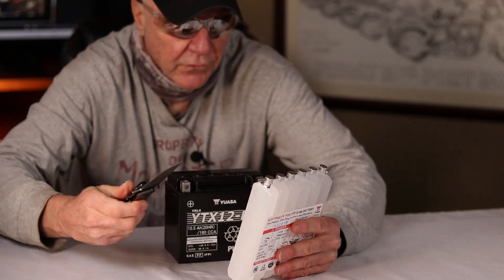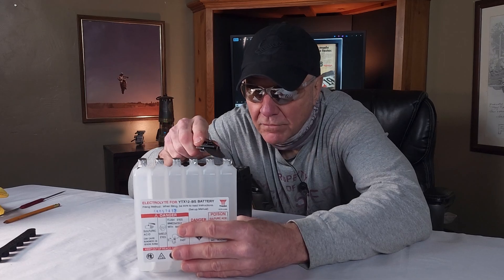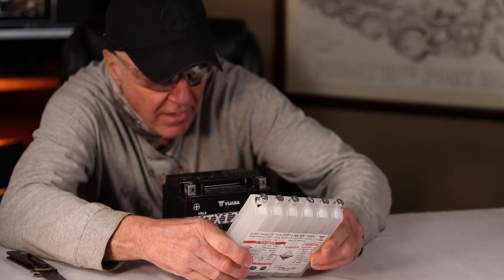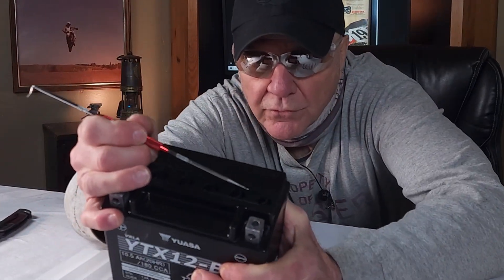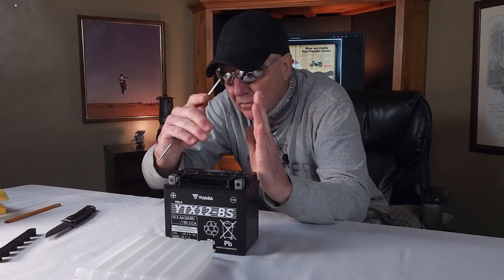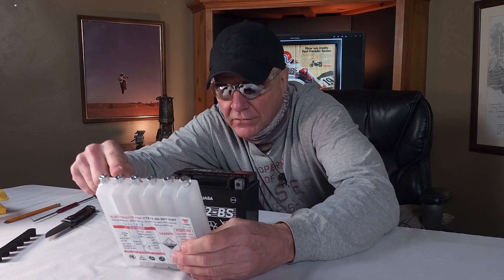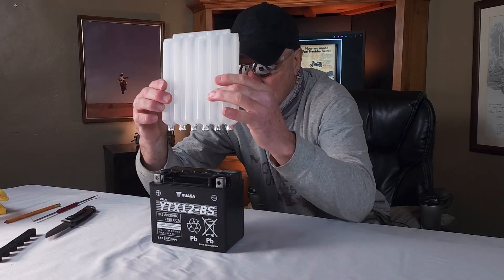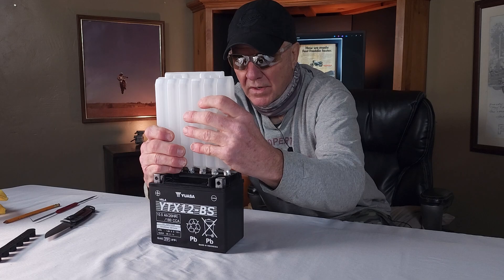You'll notice also on the tops of these cells — this six pack of acid — there's foil seals, and that's what's gonna be punctured when we line it up on top of the battery. If you look inside the battery on those little cells, those little tubes are actually pointed — they're beveled, not flat. There's actually a bevel there, so that when you press the acid bank on top of it, it pierces those little foil seals. So flip it upside down, line it up so it's right on the tubes like that. You're not gonna rock it — you're just gonna give it one quick thrust.